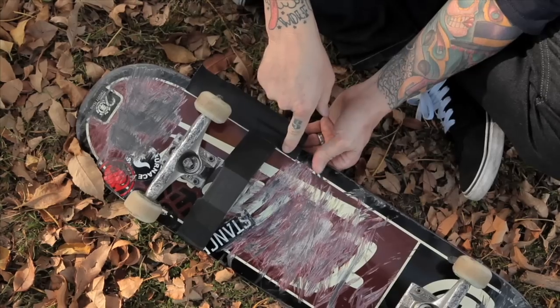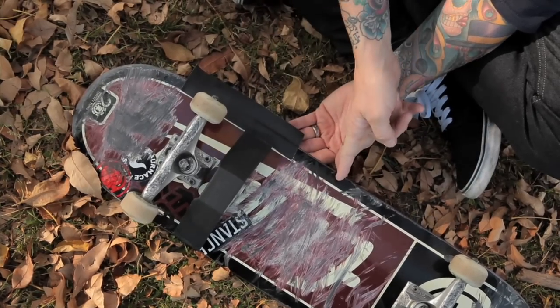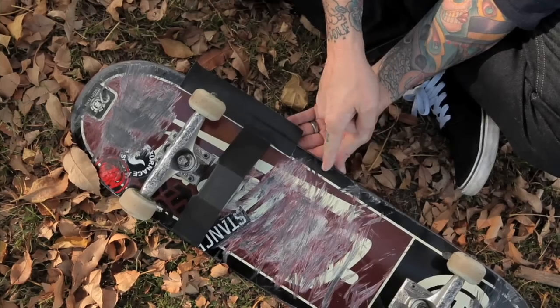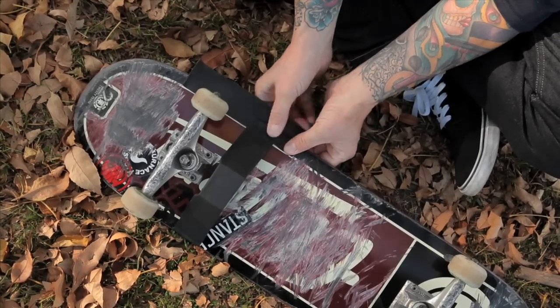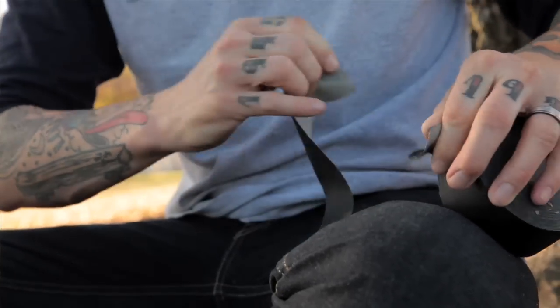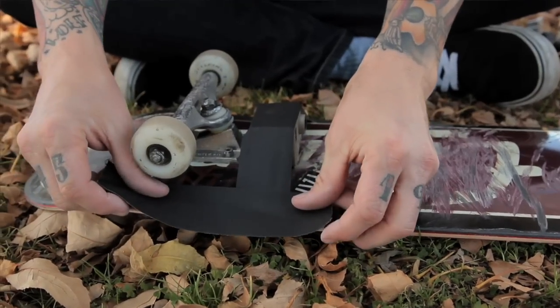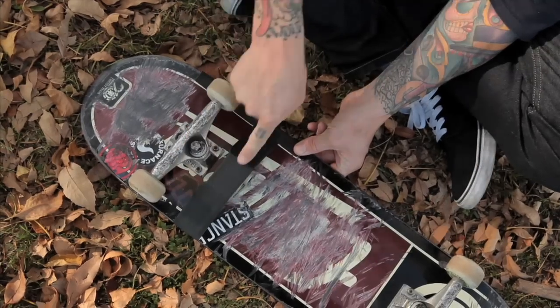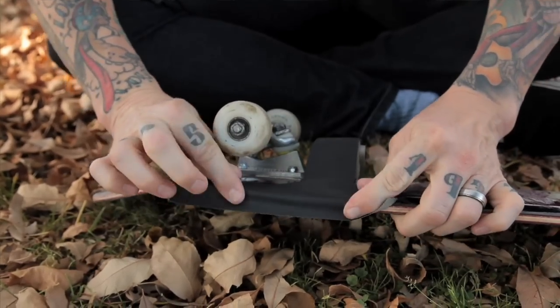You don't want to put too much tape in front of the camera because the lens will pick it up — you'll actually see the gaffer's tape in the shot. So keep it more towards the back of the board or behind the camera. I'll run tape along both sides just to give that strip a little bit of extra support.